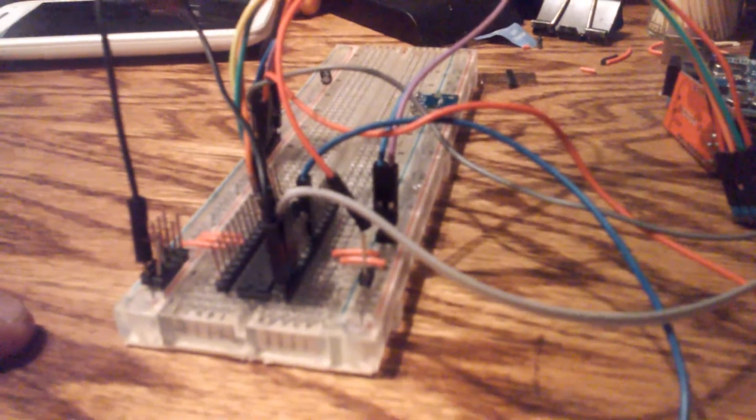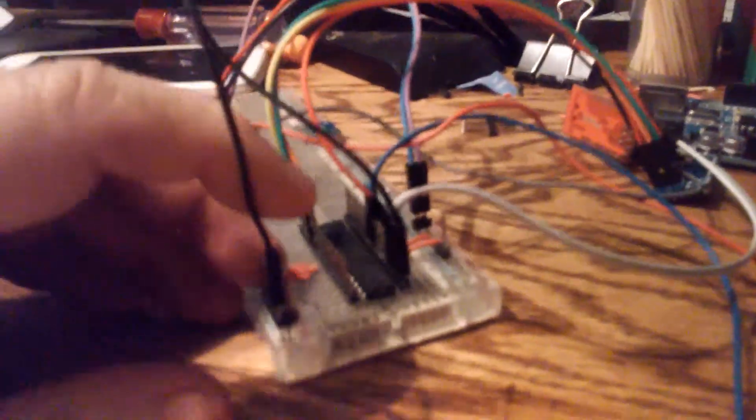I've got mine in just a standard breadboard here in the center. Pin 1 is always at the notch — pin 1 is the reset pin. As you can see I've got it tied to ground, though this isn't plugged in anyway.